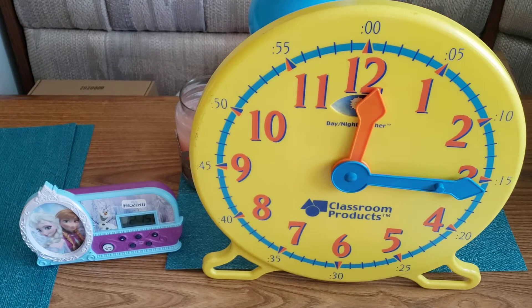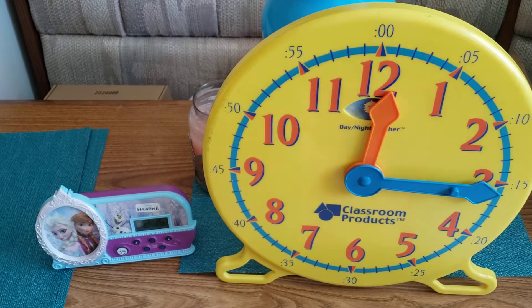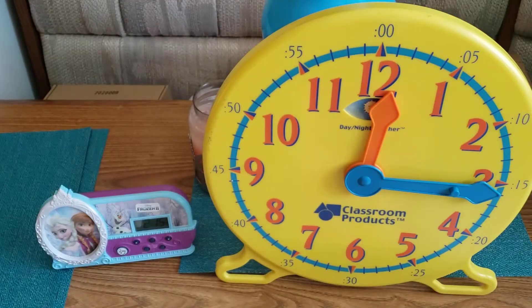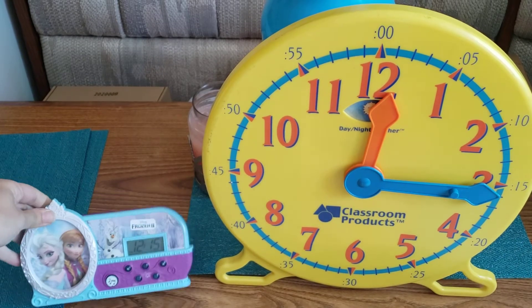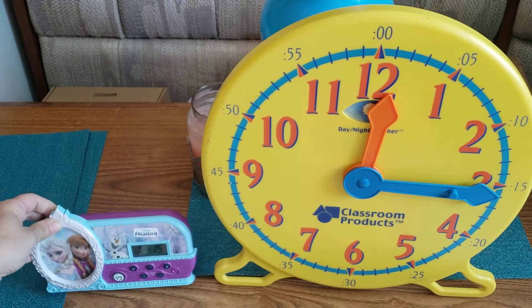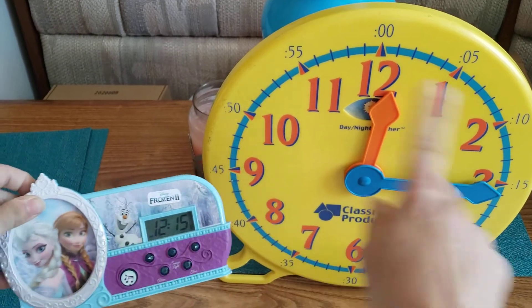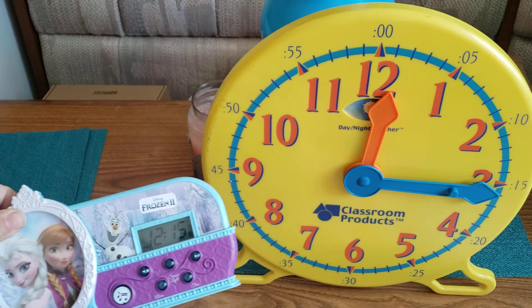Hey boys and girls, today we're going to be looking some more at clocks. In the last video I had to make my own clock out of a paper plate, but now I have my teaching clock. This is called an analog clock. An analog clock has two different hands. A digital clock reads the time right across the screen — no hands, no numbers around it, just the time.